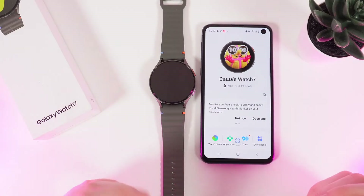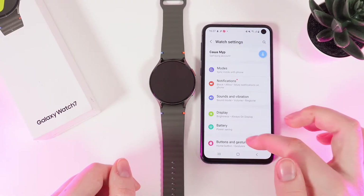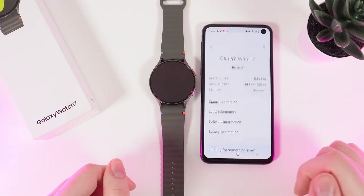As a first step, we would need to open Galaxy Wearable on your phone and then scroll down to the watch settings. Then scroll to the end of the page and click on About Watch.